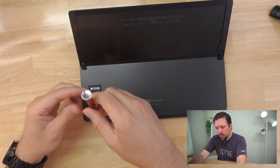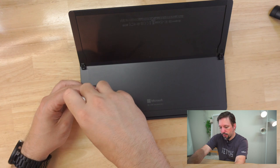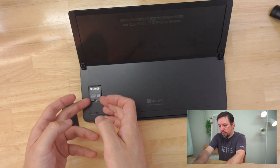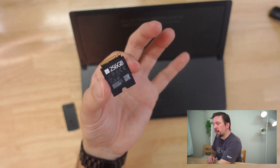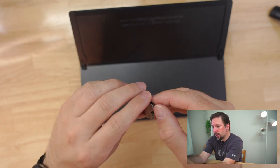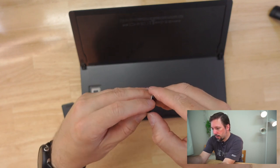We will need a Torx T3 driver. This is usually included in every good toolkit for electronics repairs. It's a very small star-shaped Torx driver. I'll just use the lid as a tray because it has that convenient cutout. And then we can just remove the SSD. As you can see, the SSD drive is enclosed in a little cover which is made out of metal and functions as a heatsink. We will just pry this off — if you gently pry off the back ends, you can see it's hinging on each of the corners and it comes off really easily once you've gotten those corners loose.